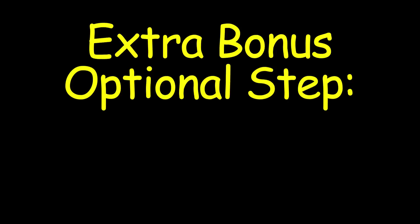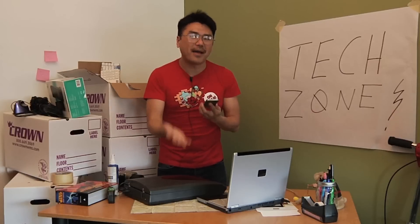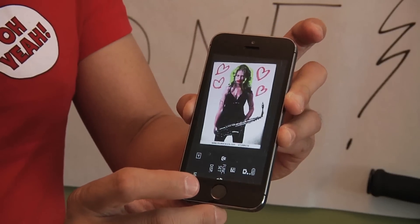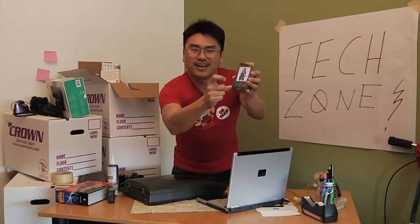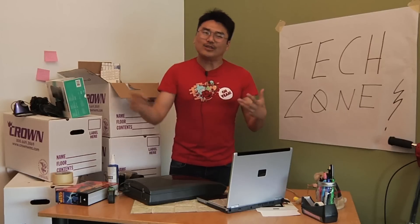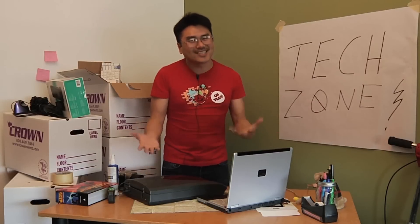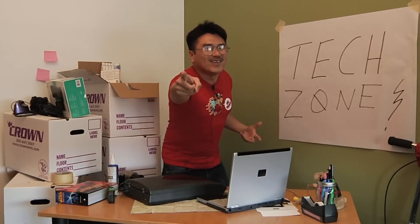There's an extra bonus optional step to back up your work. You can take a copy of that picture using the power button and the home button — press them at the same time — and now you've got a backup picture, and you're done. That's how you take a screenshot on your iPhone. Thank you for watching, and tune in next week when I'll teach you how to record your favorite TV shows using Skype. I've been Brandon. See you next time on The Zone.